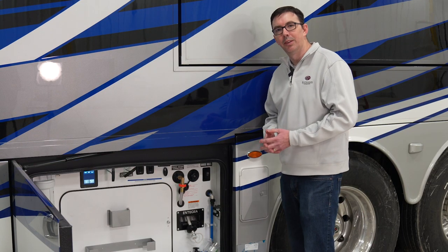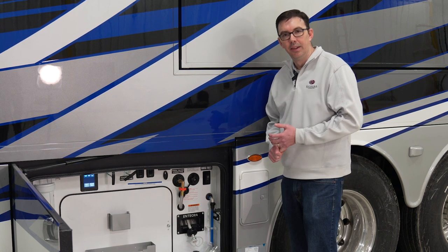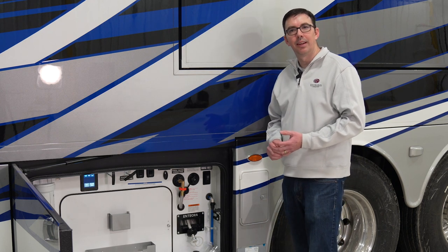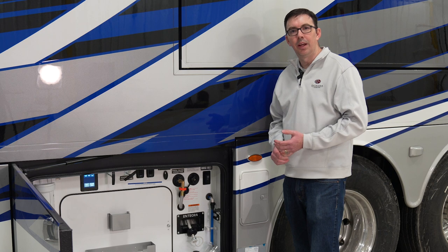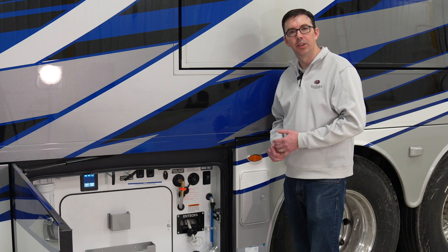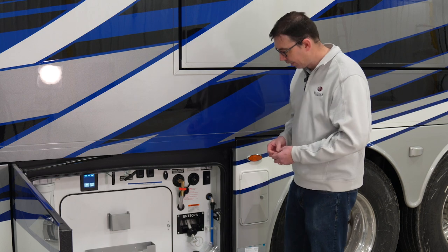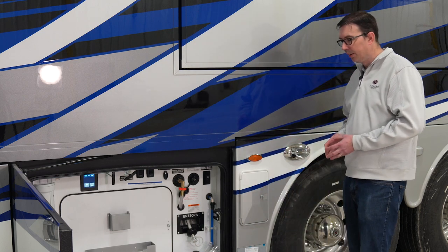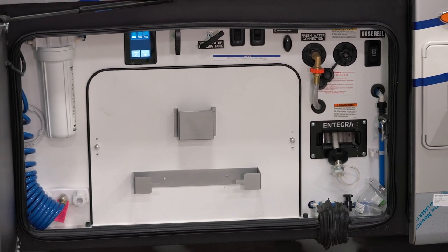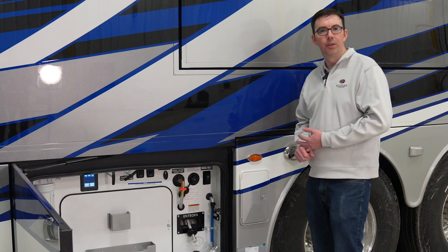One of the other things we're going to talk about in the wet bay is the sewer flush. You want to use that sewer flush to be rinsing out your black tank, as we talked about earlier in the session. The thing we want to remember is you really want a dedicated water hose to be able to hook up to that sewer flush. What that does is it actually pushes water through to the other side of the tank to help push any solids out and helps clean the inside of that tank. Some of the other things that we have in here are actually behind this wall, so we're going to go ahead and take this wall off to see what's in there — our valves and things needed to winterize and properly use this wet bay.